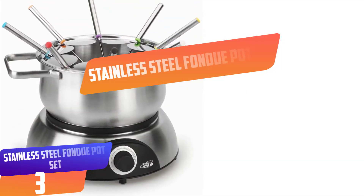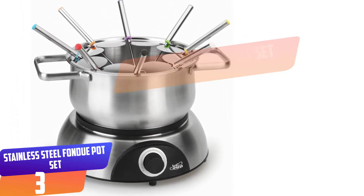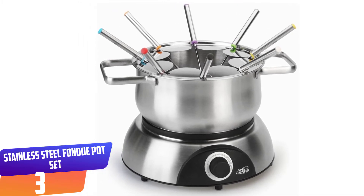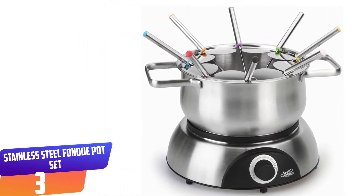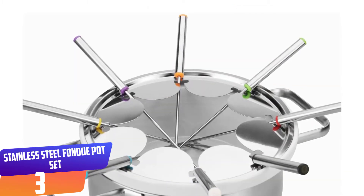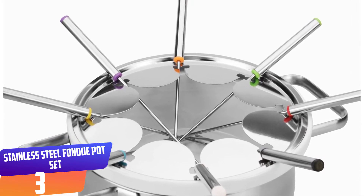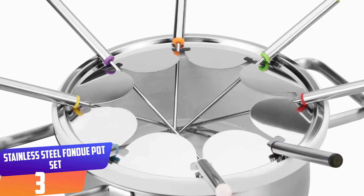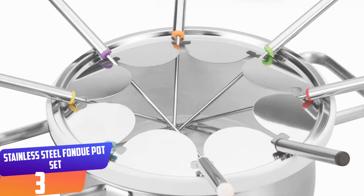Number three: Artestia Fondue Pot Electric Stainless Steel Fondue Pot Set. If you plan to celebrate a holiday party, anniversary, or family gathering, the Artestia fondue pot set is the perfect way to go. It features an adjustable rotary heat control, allowing you to select just the right temperature according to the recipe. The product is built from 304 stainless steel that is incredibly convenient to clean and maintain — simply use the dishwasher or hand wash with dish soap water.